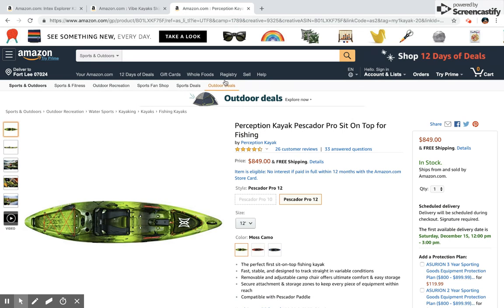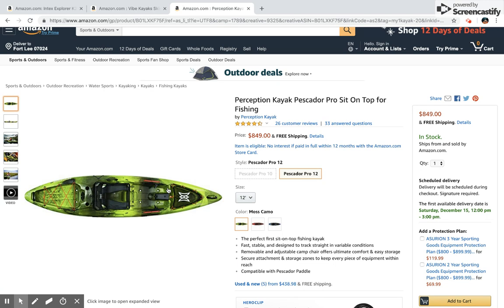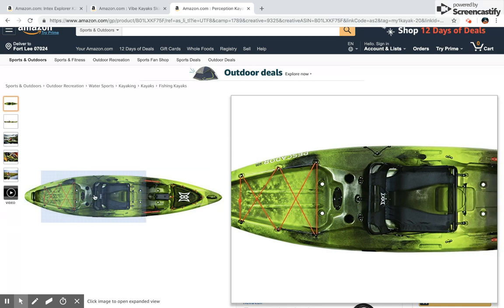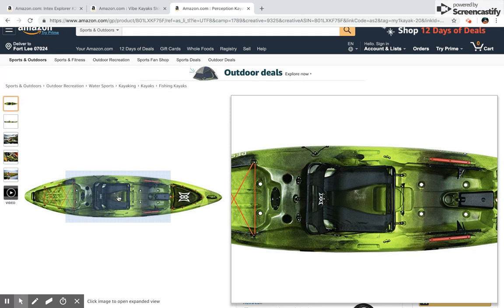Our last kayak is the more high-end model — probably the best of the best — suitable for use on every body of water imaginable. This is the Pescador Pro, a 12-foot kayak. I recommend 12-foot kayaks for anyone over six feet, as you want to make the most of your leg room — a 10-foot kayak can feel pretty snug and won't be comfortable for long hours on the water. As you can see, there is front and back storage, accessory mounts for fishing poles behind you and on the side. The camp chair is also interesting — on this model you can sit completely upright or recline it fully back, which for experienced fishermen is very beneficial when trying to reel in fish.